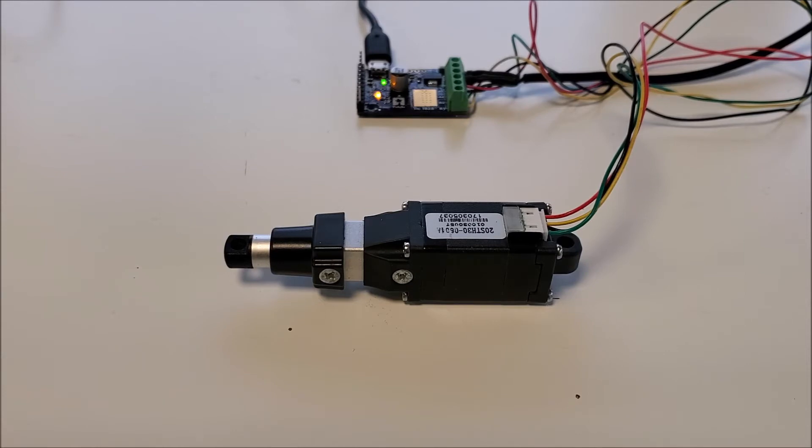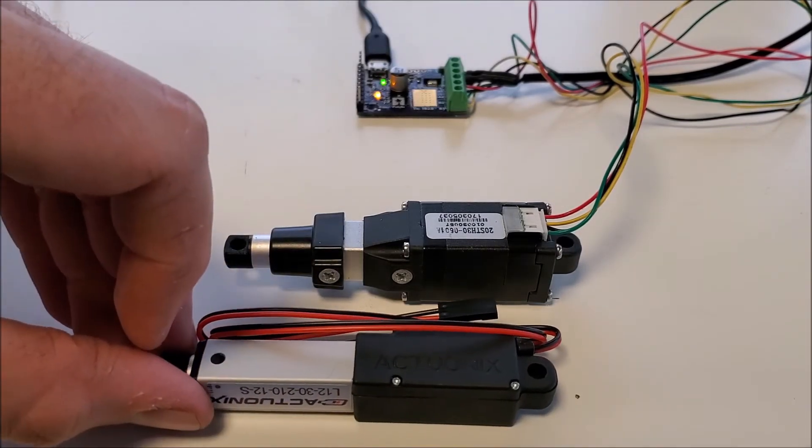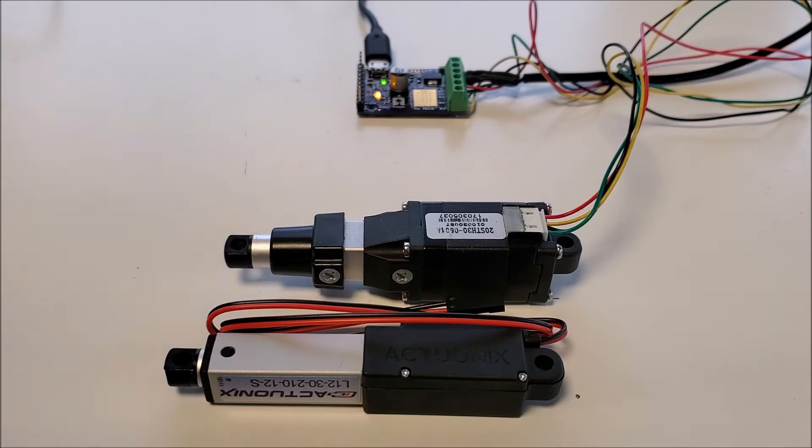The S20 is built off of our L12 platform. They're similar in size to the L12 — there's an L12 30 millimeter there, as you can see. They're similar in profile. Obviously, the S20 has a NEMA 8 motor mounted where the DC motor and gearbox assembly is on the L12.